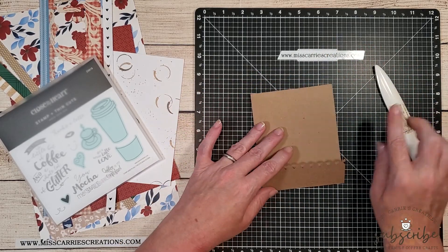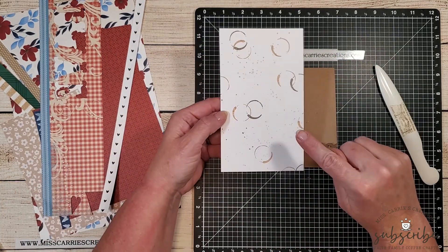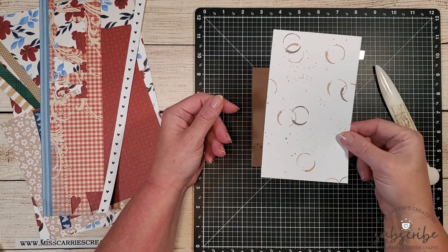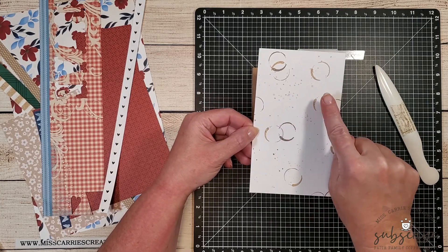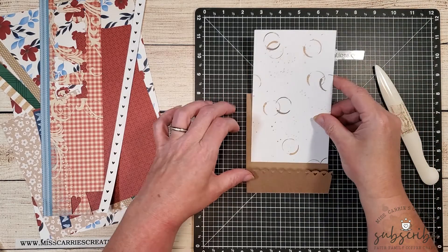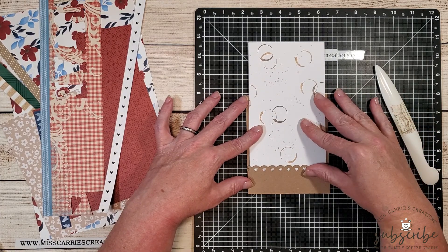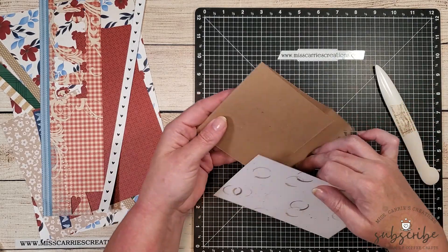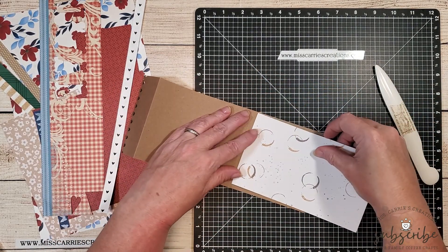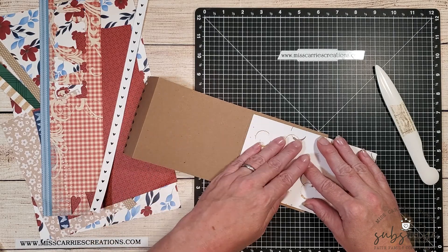The third requirement was splatters. In my scrap stash I found a background I created from some latte cards I made a long time ago — I'll put the link to that video above. It happens to fit perfectly on the front panel of the card. I created this background by stamping a coffee stain stamp in espresso and toffee, and then used watercolors to create the splatter.